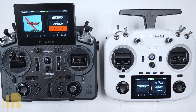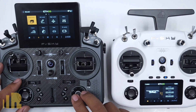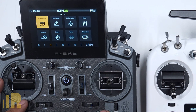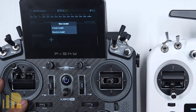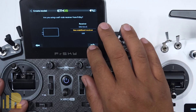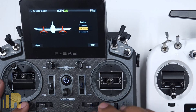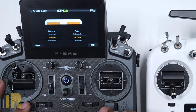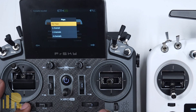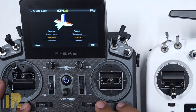Now we need to set up the model file. I'm going to start a new model with a few more channels. Go to model select, add a new one, create, and it's going to be an airplane — non-stabilized receiver, two channels on the engine, two channels on ailerons, flaps one channel, and a traditional tail with two channels on the elevator and one for the rudder.